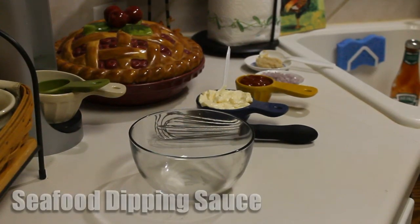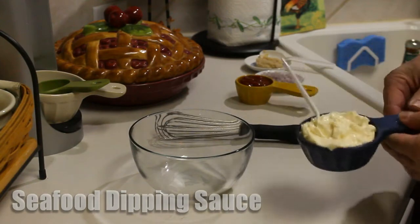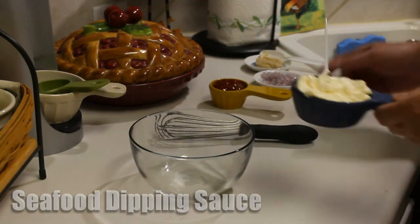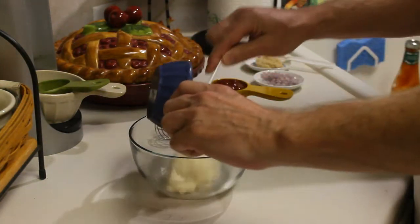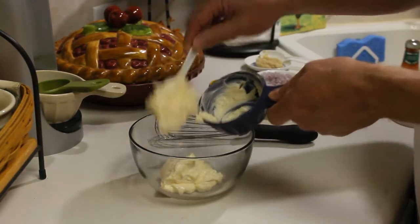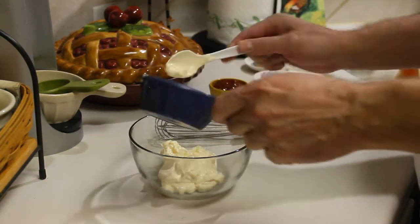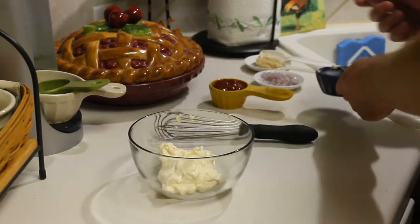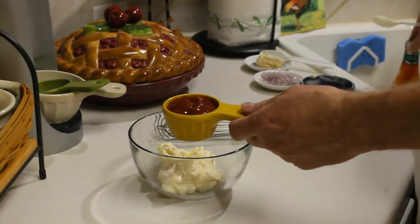Hey there YouTubers, Tom here from Tom's Test Kitchen, and I'm going to make a simple seafood dipping sauce. I have a half a cup of mayonnaise and a quarter cup of jalapeño ketchup.